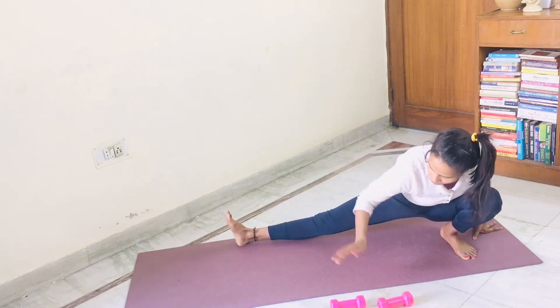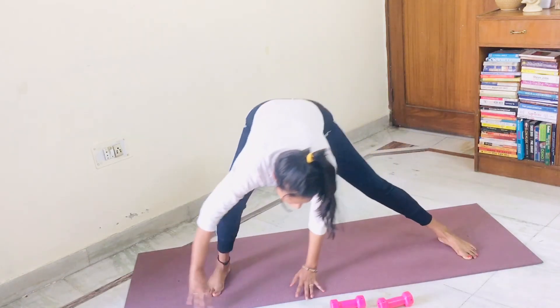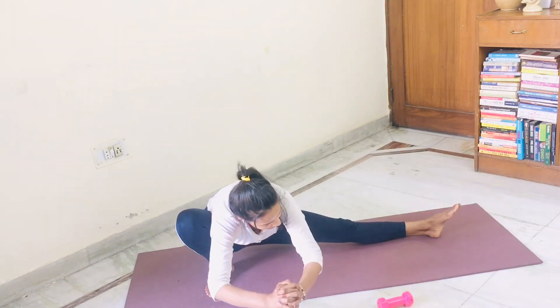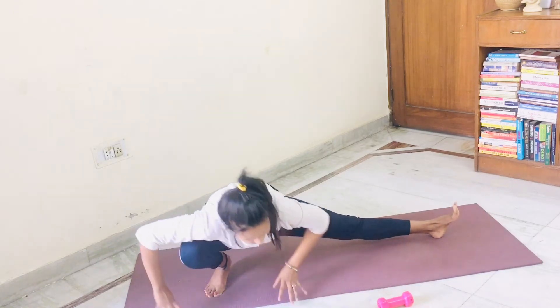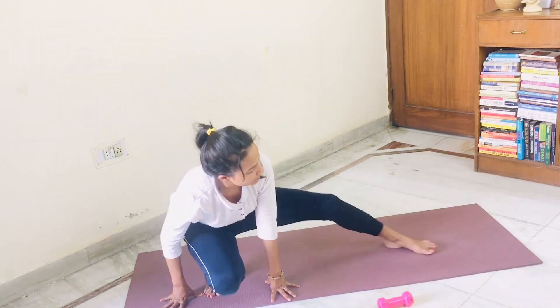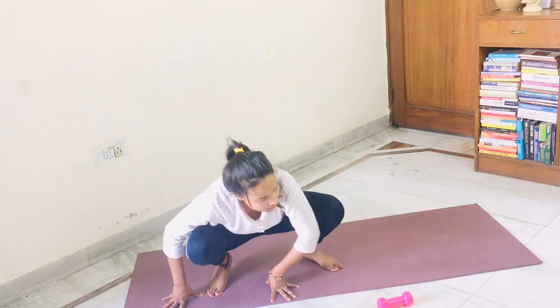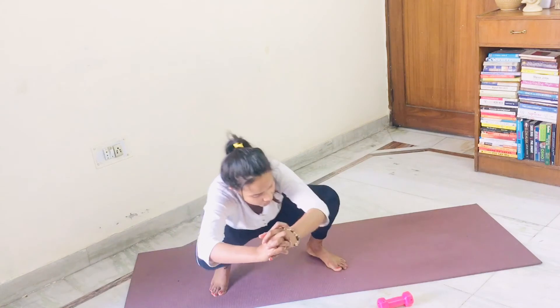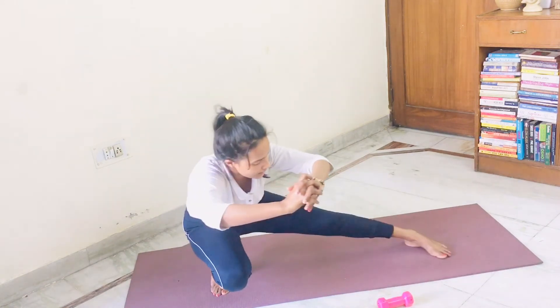Now switch your skandasana onto your right leg for five seconds. Hold it. Five, four, three, two, one. Bring the next side. One, two — or maybe without support. Three, four, five, six.